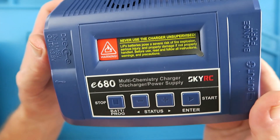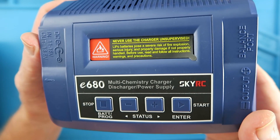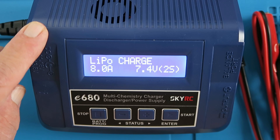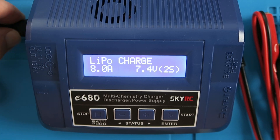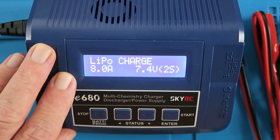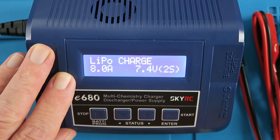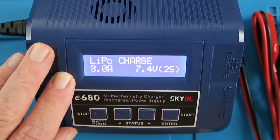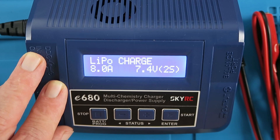When you connect the supplied power cable — you can choose the plug for your particular region — it comes up with a menu identical to the old IMAX B6, so this won't be a mystery to most people. I'm not going to spend time going through the basic functions; I'm going to point out the differences and advantages of this unit over the previous version.